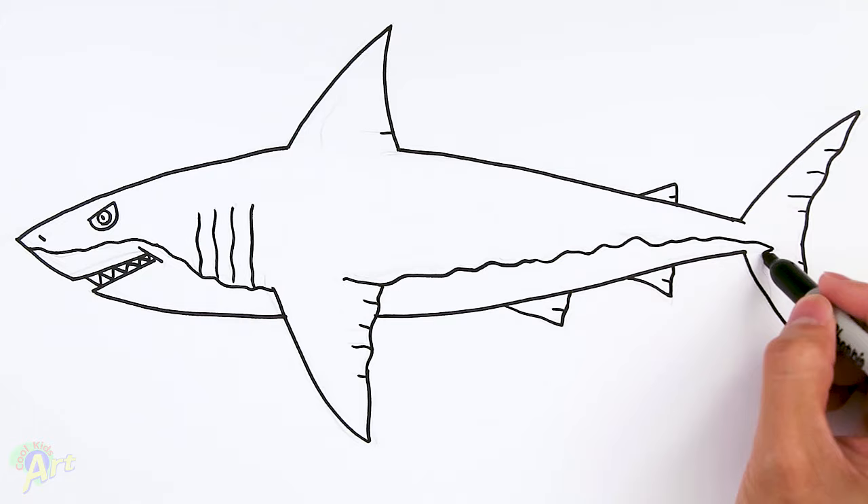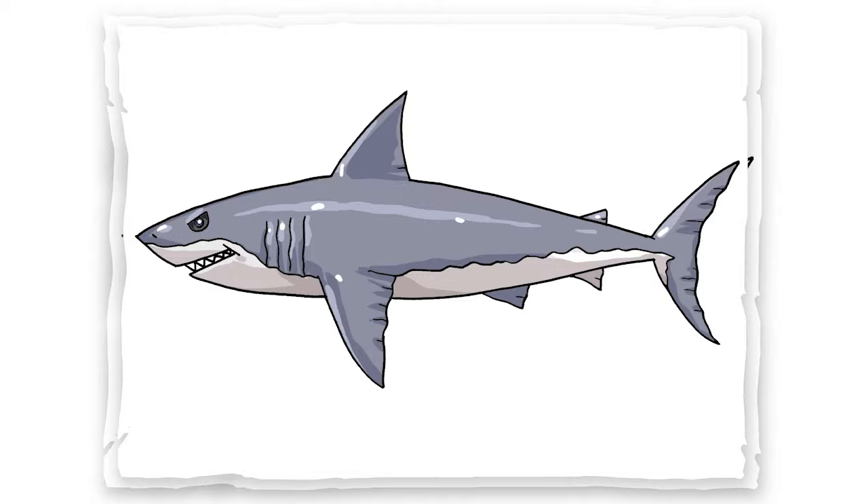And that is it for the shark! Hope you guys like the way it turned out. If you do, please give me a thumbs up, subscribe if you haven't, and I will see you next time.